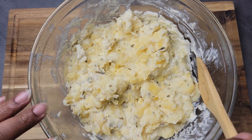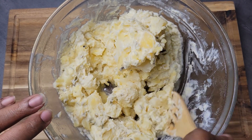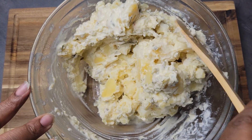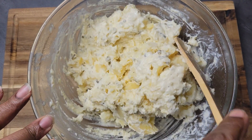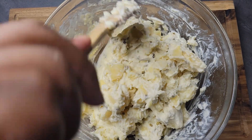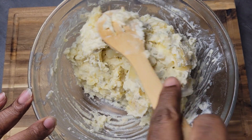All right guys, it's the next morning and this is how our salad looks. You can tell it did absorb some of that mayo I added the night before. It still has a pretty good consistency that I like — not loose at all. I don't like a loose potato salad that's running all over the plate. This looks good, but I'm gonna add a little bit more mayo to get that real consistency that I like.